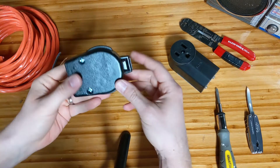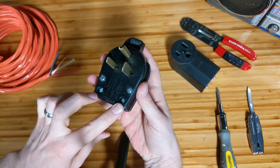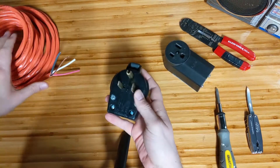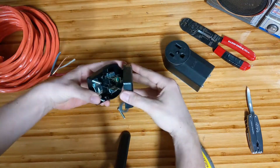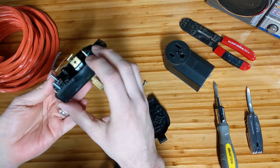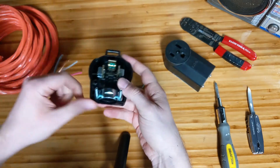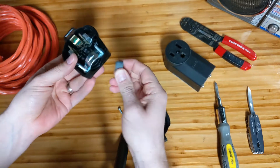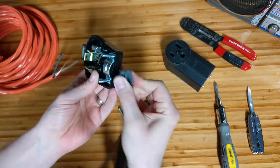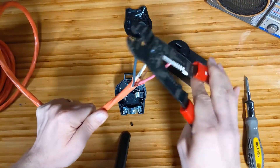Now we're going to open up the male end of the extension cord by removing the screws on either side. You can pick these up at pretty much any big hardware store, same with the wire. Inside we have the terminals to attach our wires to. This is the clamp to hold the wire in place so you're not tugging on the terminals when you move it around. I'm going to substitute the red for the ground and not use the actual ground wire, so I'll clip that off right now.